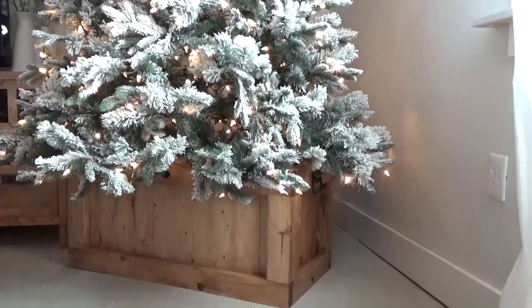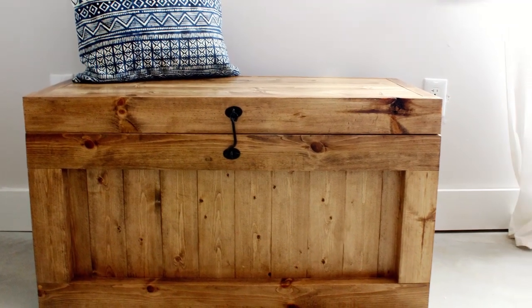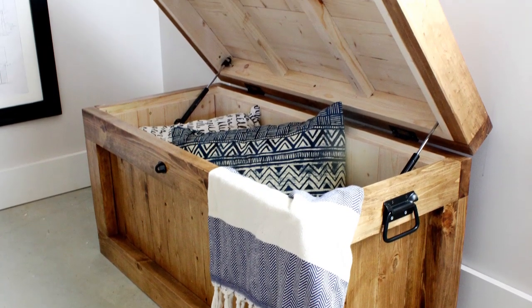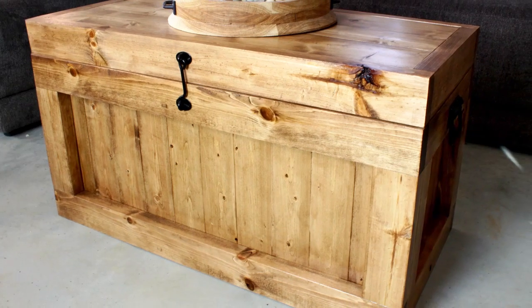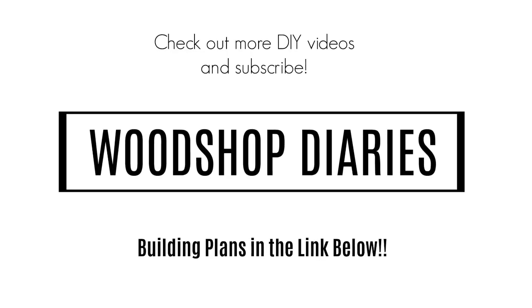So whether you need storage, a Christmas tree stand, a bench for your entryway, or just simply a homemade gift idea for the upcoming holidays, this hope chest checks all the boxes. If you're interested in building your own, be sure to check out the plans linked below for all the dimensions and the materials list. If you've enjoyed this video, let me know in the comments and don't forget to subscribe so you don't miss out on upcoming projects. Thanks so much for watching, and until next time — happy building.